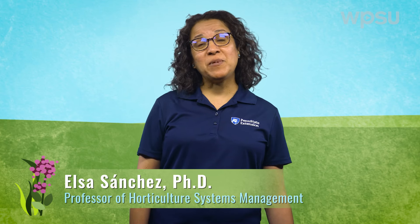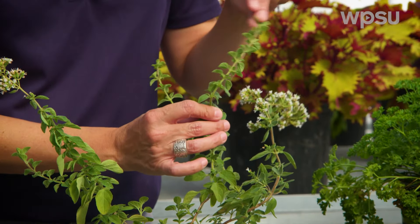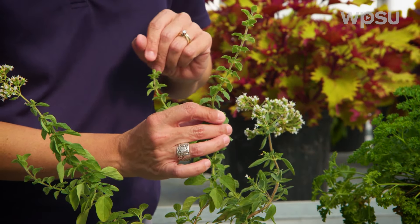A cutting is a piece of a plant — a root, a stem, or a leaf — that can be used to grow a new plant. Probably the most common cutting is a stem cutting. In the case of most herbs, the cutting should be taken from green succulent stems. Make sure the cutting is soft and pliable. Some herbs that are easy to propagate by stem cuttings are rosemary, lavender, basil, thyme, and mint.